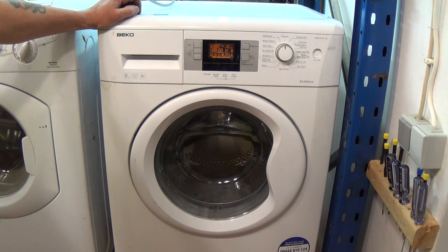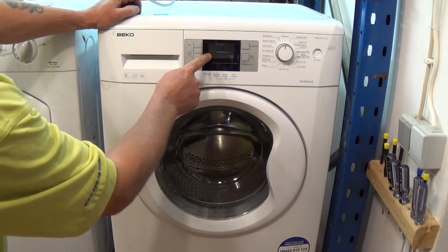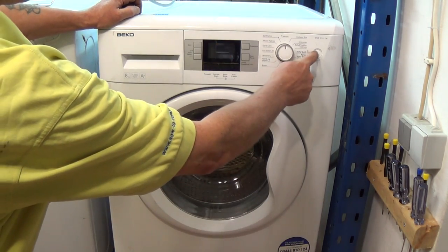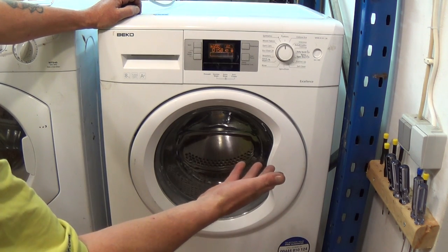The next time you press it, it will go on to the empty sequence and the machine will empty. The next time you press it, it will go back to the beginning. At this point you can press the off button and then, after a couple of seconds, turn it back on and it has cleared the error code and is ready for use.